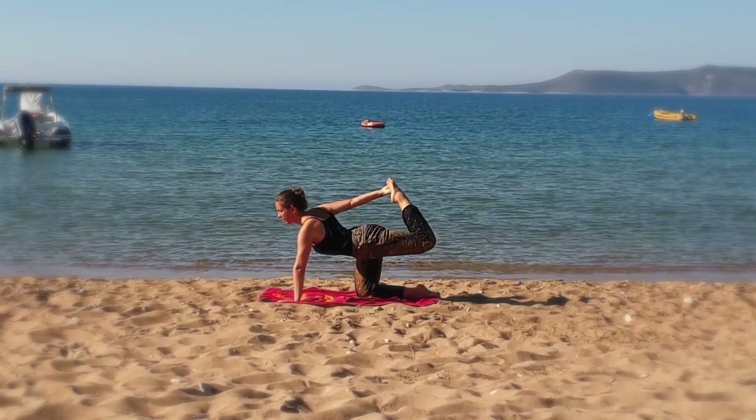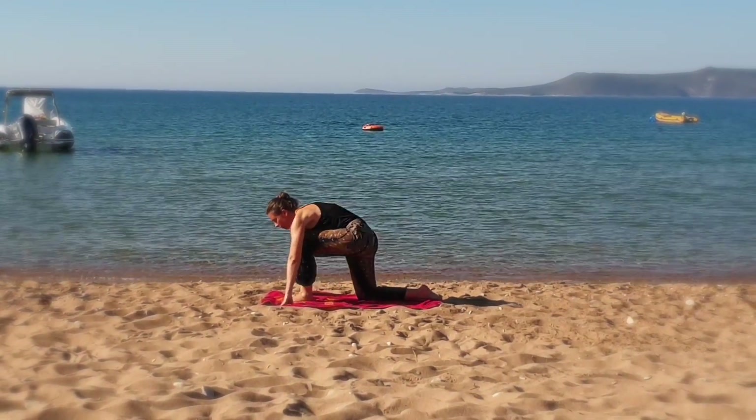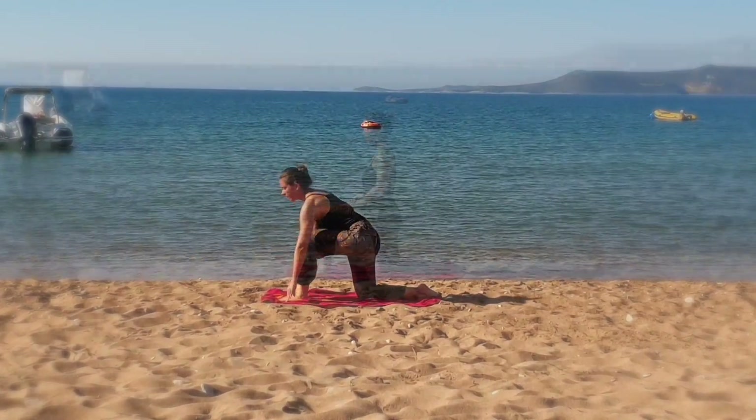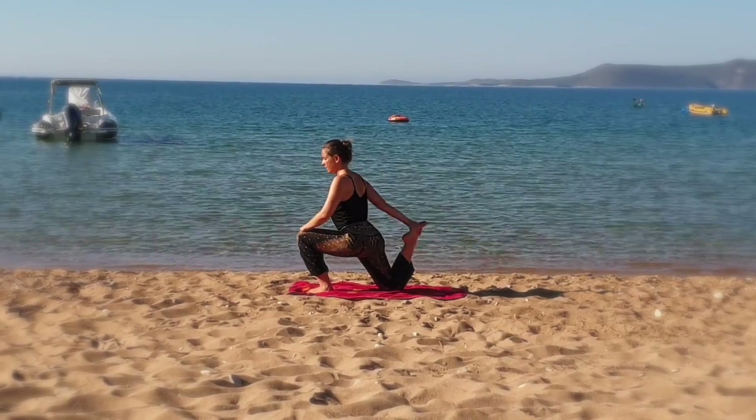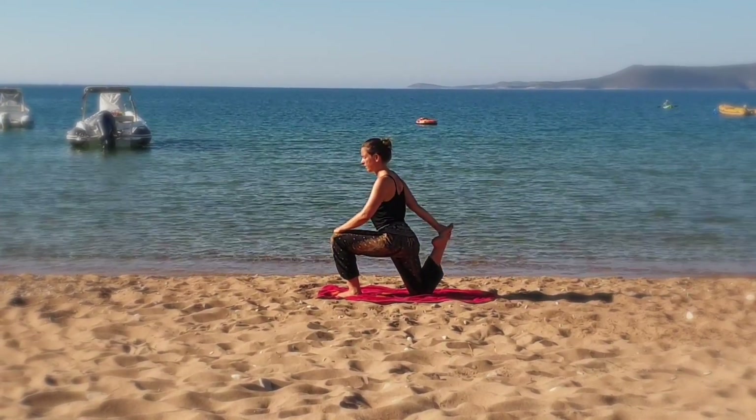Without collapsing to the ground, bring your left foot directly between your hands, lift your torso, and lift your hands off the ground. Grab the right foot with the right hand, lifting your right hand by bringing the heel closer to the glutes.